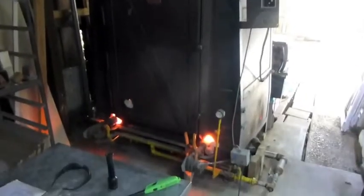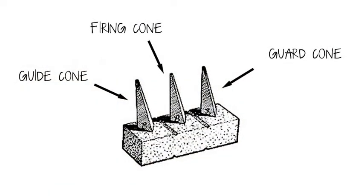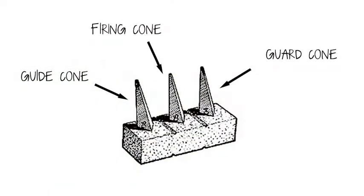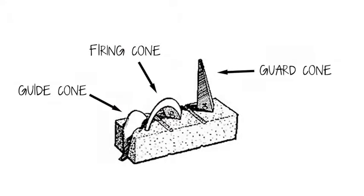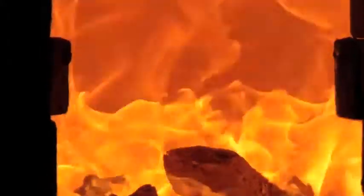We've got the kiln firing. It's at about 2400 degrees. These two little holes here are called peep holes. Inside of there are cones, which bend at certain temperatures, and that's when we know when to turn off the kiln. What we're firing to is called nine and a half, which means nine's down and ten's half over.